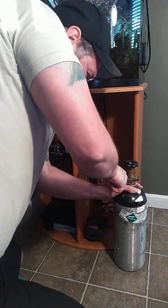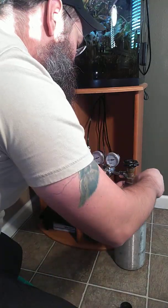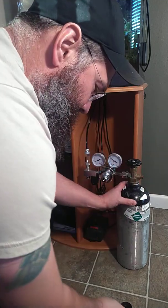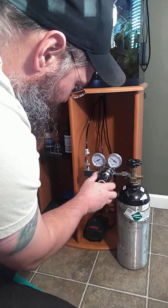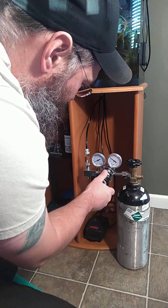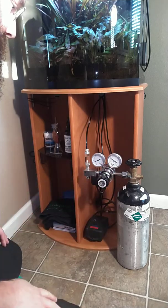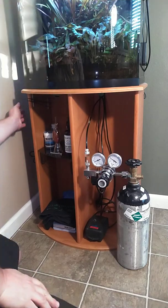I'm pretty sure I'm good there. Now I'll go ahead and turn the bottle on. We got 800 on the dial. Go ahead and return our adjustment pressure dial. It's going to still read 30 because it had some in there when I took it off, but tomorrow when it turns back on I can even turn it on now to double check.